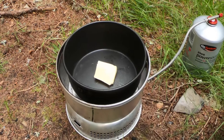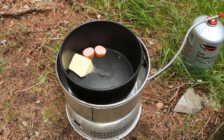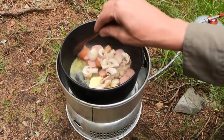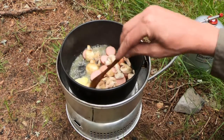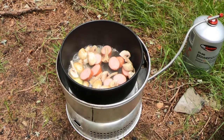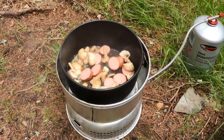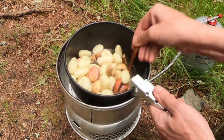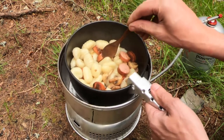In my other pan I've got some butter. I'll put the sausages in, as well as the mushrooms. I've got some garlic going in. I've now drained the gnocchi and added it back in, with a little bit of the water from the gnocchi as well, just to stop it cooking too quickly.